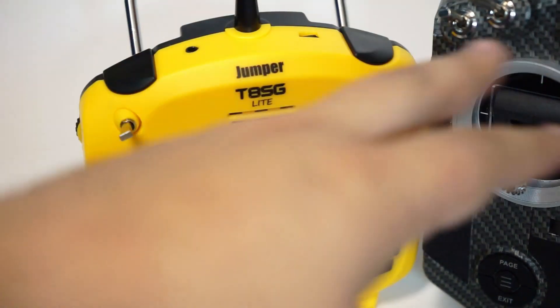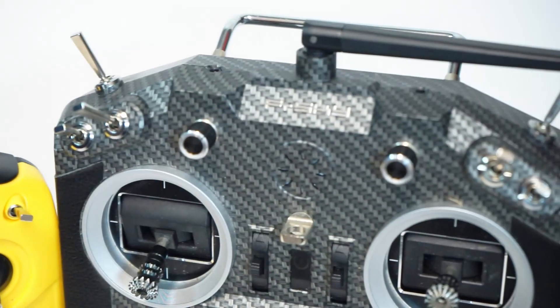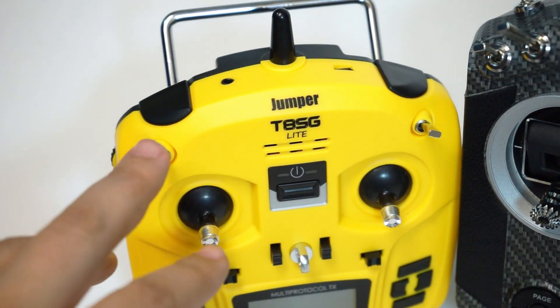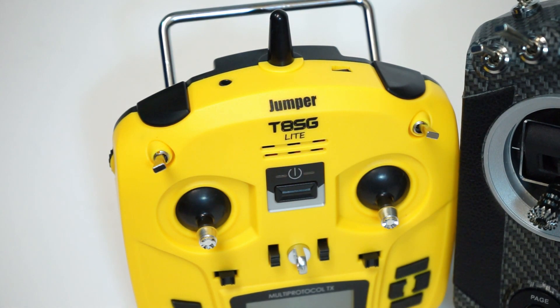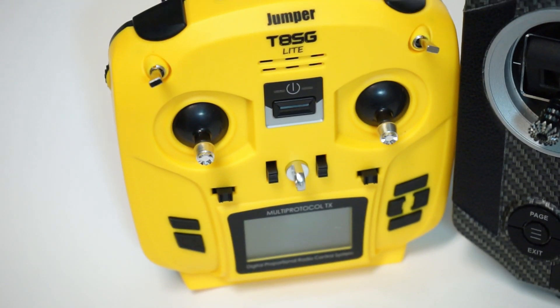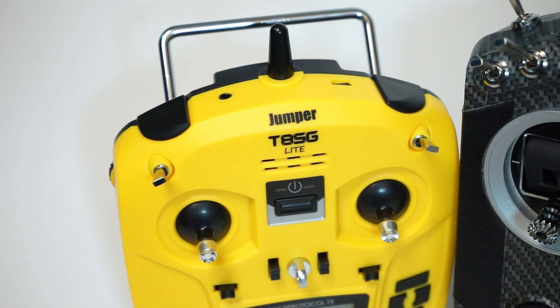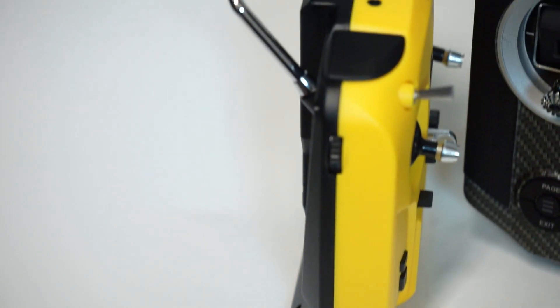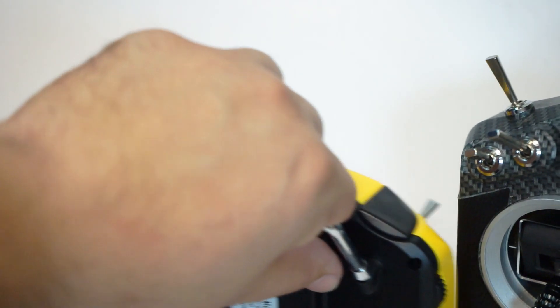Now I'm used to using at least three switches, and you can tell this has quite a number more switches than this little one. This only has two. So that means you're kind of stuck to modes and arm. How do you do turtle mode? How do you turn your beeper on? That's why I would suggest smaller models where you don't necessarily have to worry about those additional features.